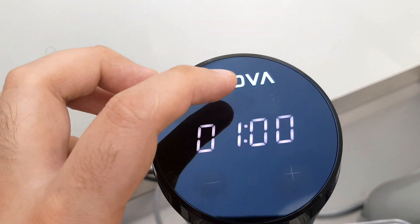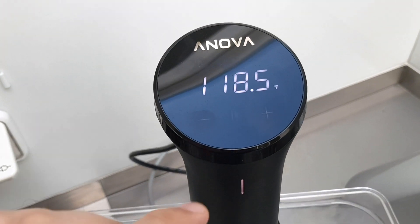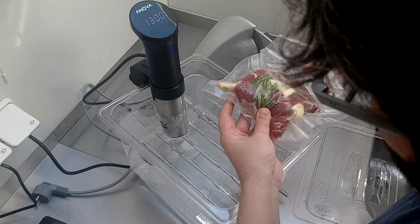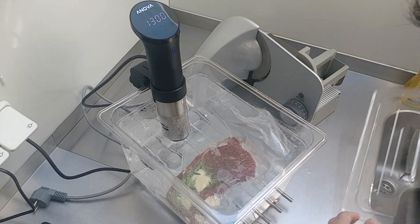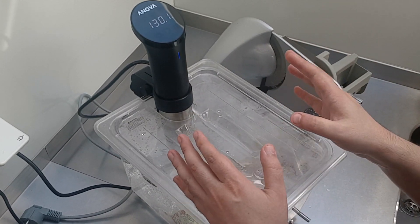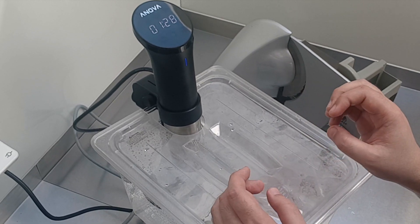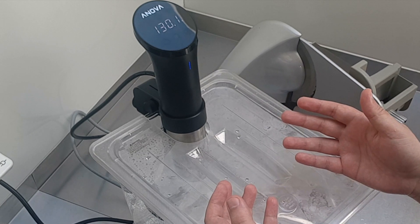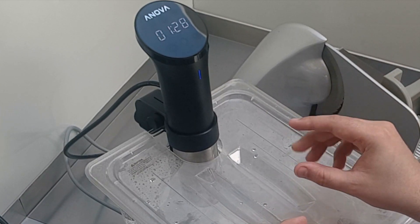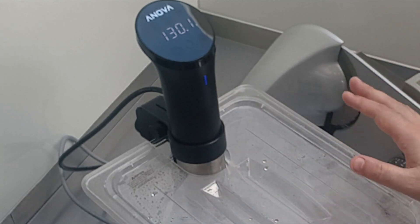This is the desired temperature and this is the current temperature. As soon as we reach the target temperature, we'll start cooking our steak. We've reached our desired temperature, so we're putting the steak in, covering it with the lid, and the timer is running. I'm actually going for an hour and a half, since cook times range from one to two and a half hours depending on thickness — this is an inch and a half steak, so I'm going for the average.